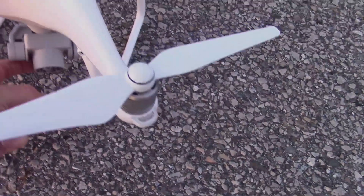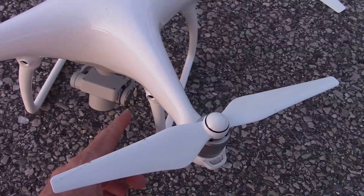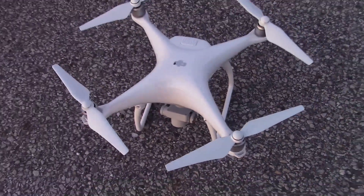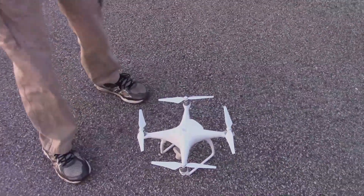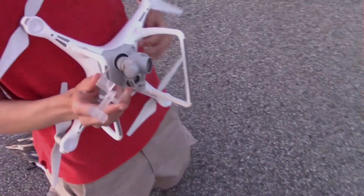It has a supported gimbal, which means one side isn't just dangling — it has another motor on this side as well as this side, so it makes it smoother. We also have a much better gimbal lock. The other one was so hard to put on; this one is a little different but it works.